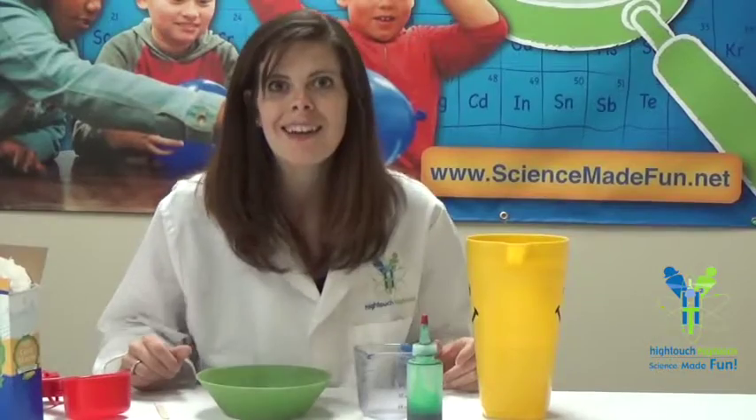Hello, I'm Asteroid Amber here with Hi Touch Hi Tech and today we're going to be making Oobleck. Oobleck is so much fun to play with and it's also really fun to make. So what is Oobleck? Well, Oobleck is something very interesting because this product has both properties of liquids and solids. It's what we call a non-Newtonian fluid. It's very cool and we're going to explore how it can behave both like a liquid and a solid. Let's get started.